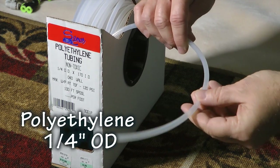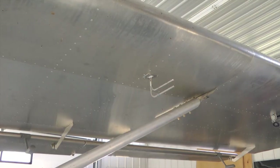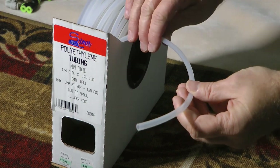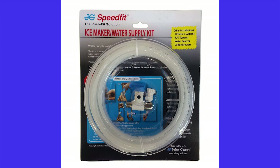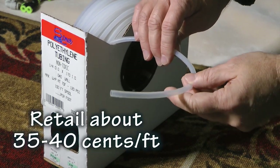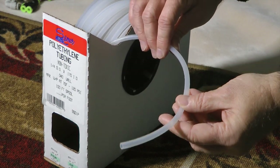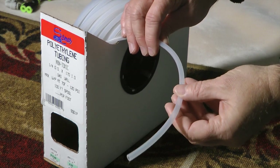Starting with the basics, the backbone of both the pitot and static plumbing is the quarter-inch polyethylene plastic tubing. This is pretty much the standard for running between the static and pitot ports all the way to the instruments. It's the same stuff used for plumbing the ice maker to your refrigerator, so you can definitely go to the hardware store for this material. It ranges around 35 to 40 cents a foot.